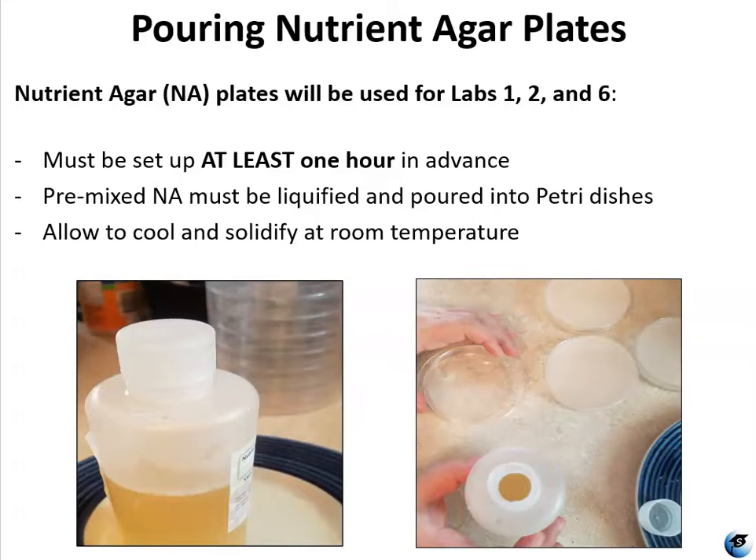You do want to prepare these at least one hour before you're going to need to use them. You're first going to want to liquefy the pre-made nutrient agar that comes in the bottles in your kit, and then you're going to pour that liquefied agar into your petri dishes. You will then allow them to cool and solidify at room temperature.